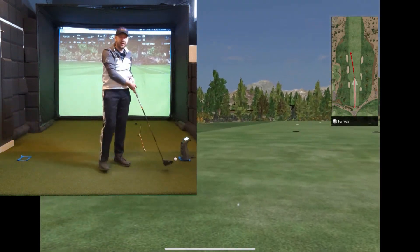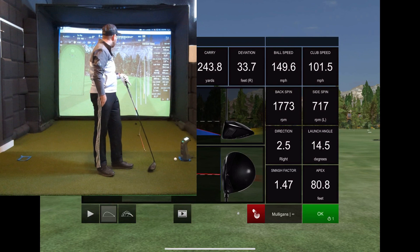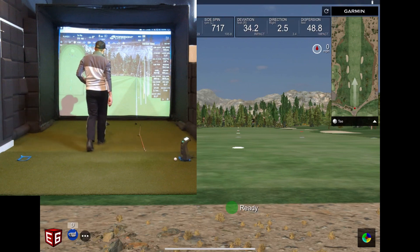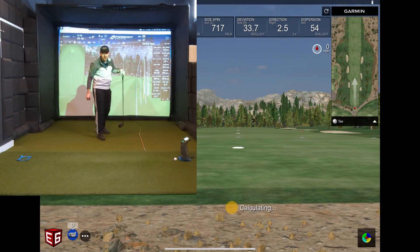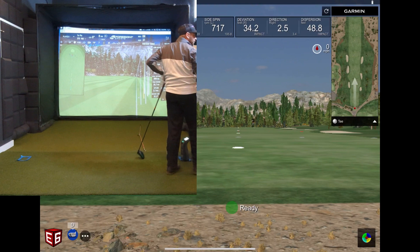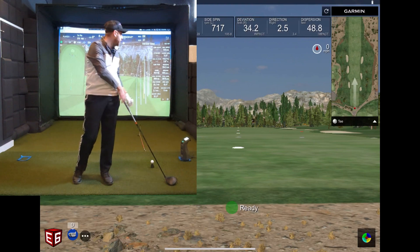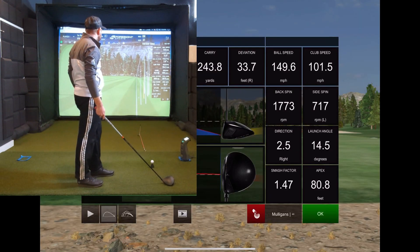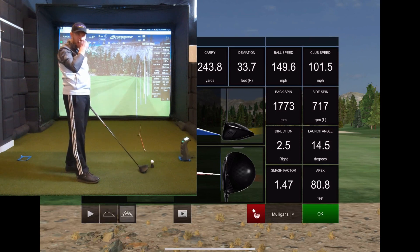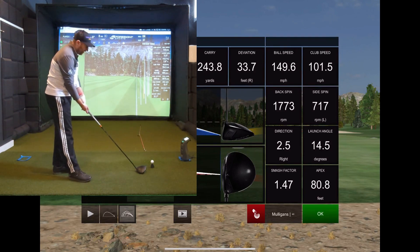That might be a gear effect situation — that was a little bit off the heel, so we got a slight draw with the GC3 and a more pronounced draw with the R10. One negative of the E6 system is that I don't think we can get spin axis data like we can on the GC3, so I'm going to hit a couple more shots and then go into the Garmin app where they have more data parameters. We'll see if we can get spin axis there for a true comparison.